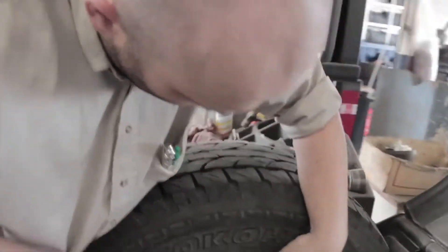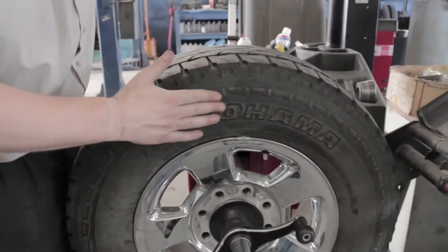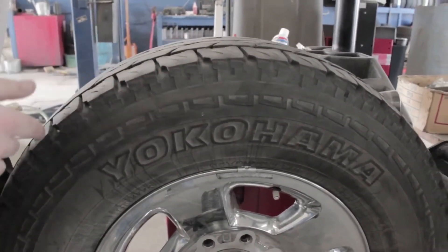Go right there on top. All balancing does is balance off the high and low side of the tire and the wheel so it has an even spin to it.